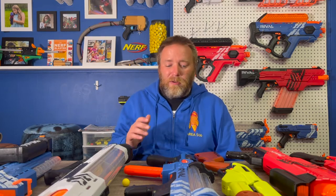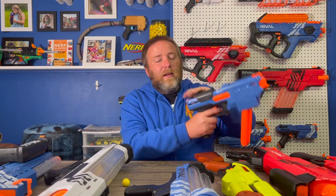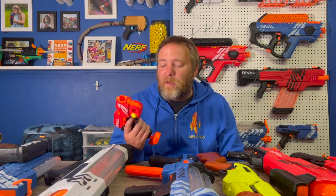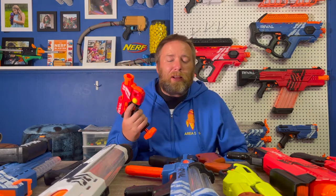My suggestion for the party would be mostly springers — blasters that you pull back and prime. I'm going to do a quick run through some spring blasters I'd love to take to this party. We're going to start with secondary blasters, sidearms. We'll start with the Knockout. This is the very first rival blaster that I ever bought. It's a single shot.